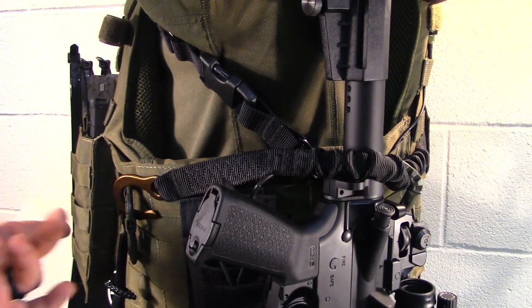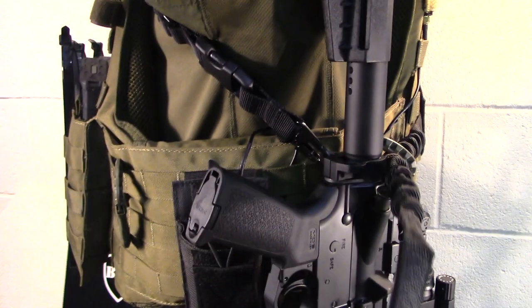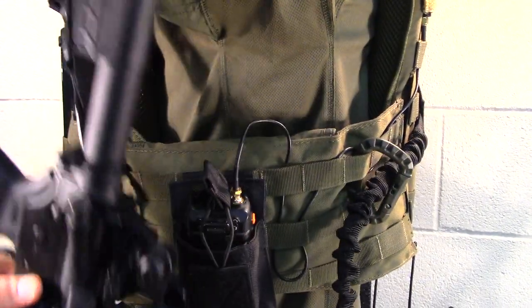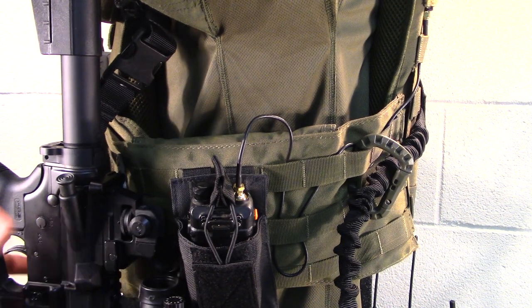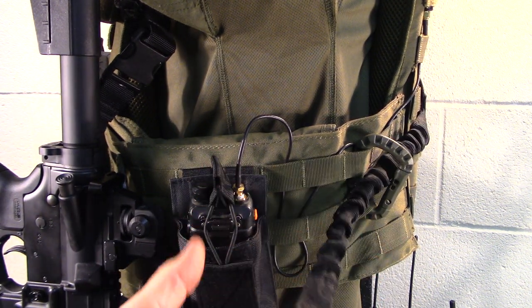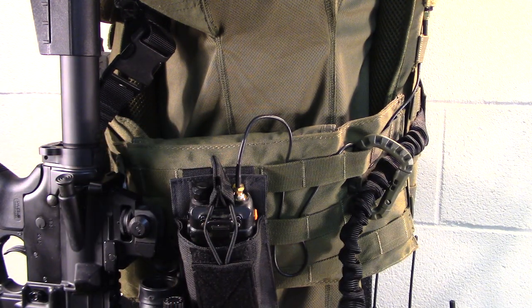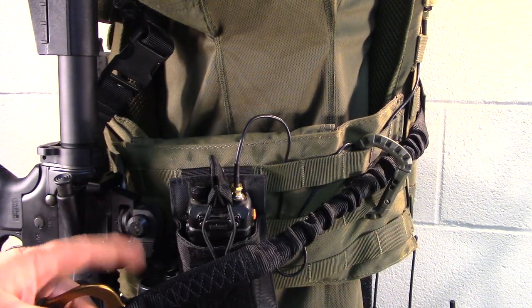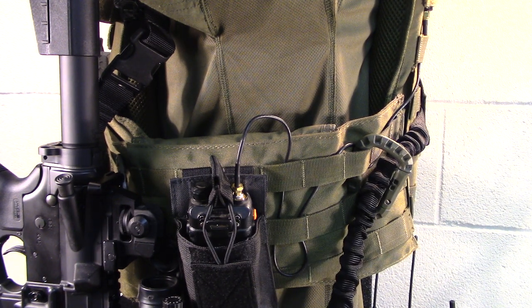To release it, you simply grab the tab, pull, drop it, and you can unsling the weapon from the side back around to the front. If you're in a hurry, you can leave the strap down and hook it back around later when you need it. Great product, great concept.